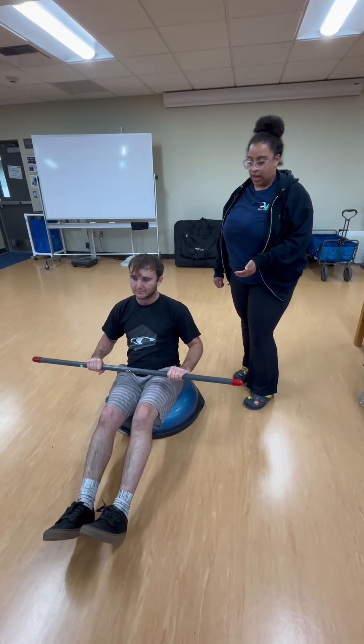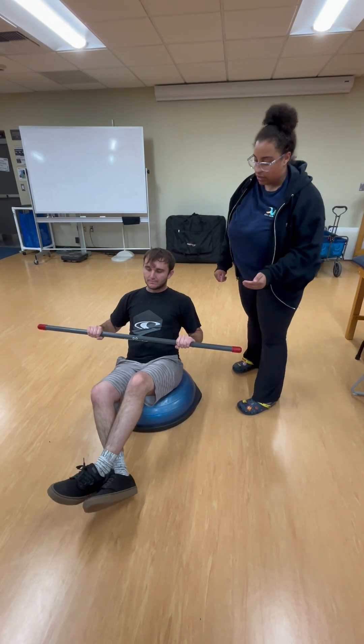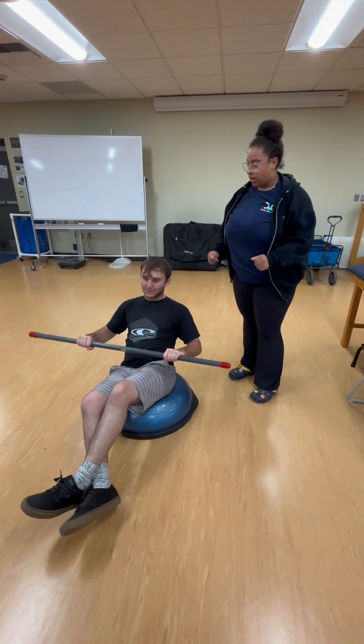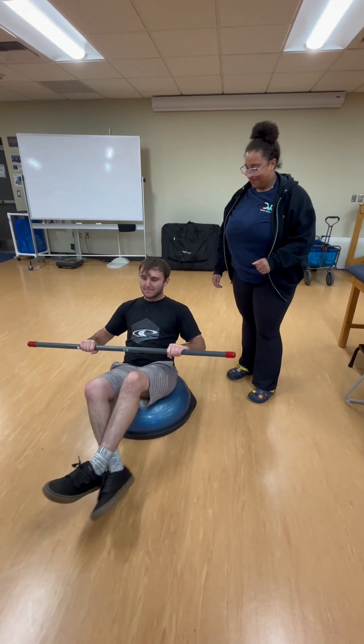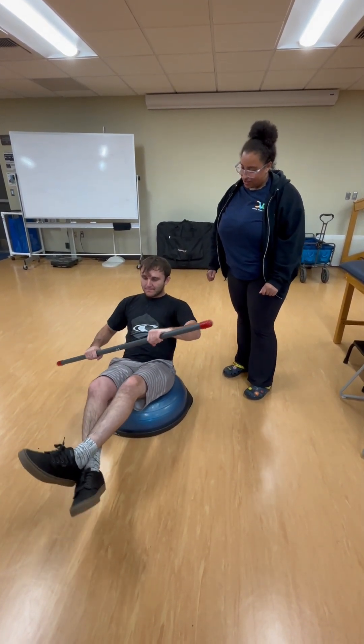The progression to this exercise is that Brennan's going to lift his legs up and then start rowing to activate that core. Keep your head forward — there you go, you're doing great.